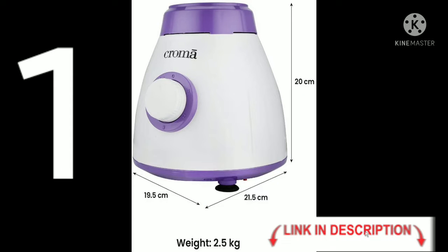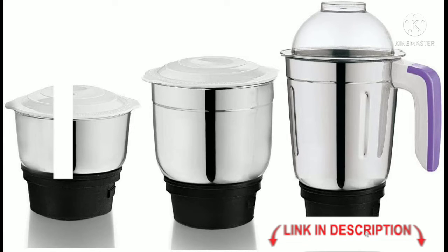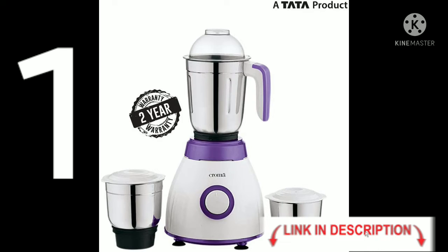Height is 20 cm. Jars include a normal jar, regular, small, medium, and juice jar. It comes with a 2-year warranty. This is a Torta product.